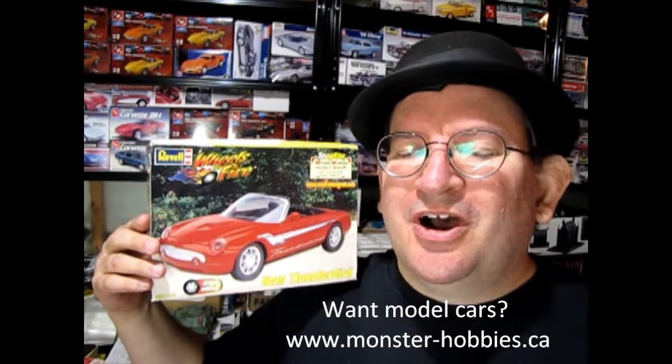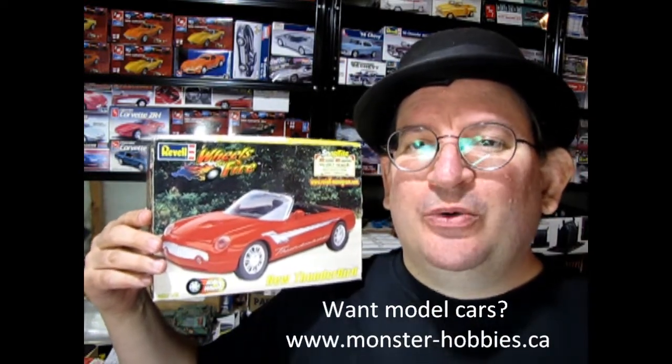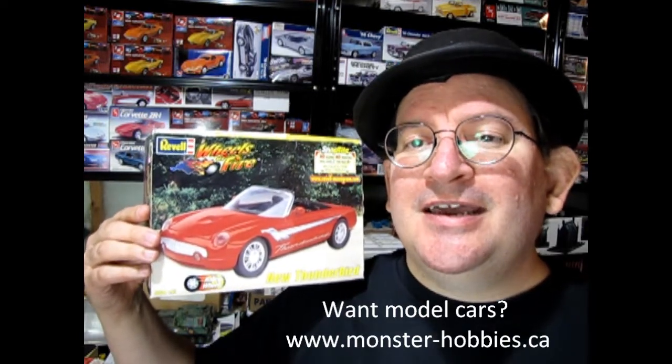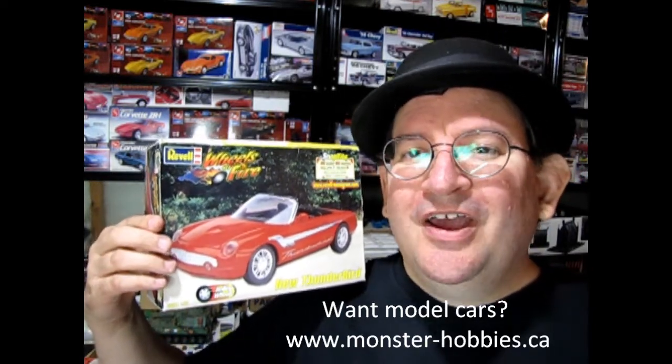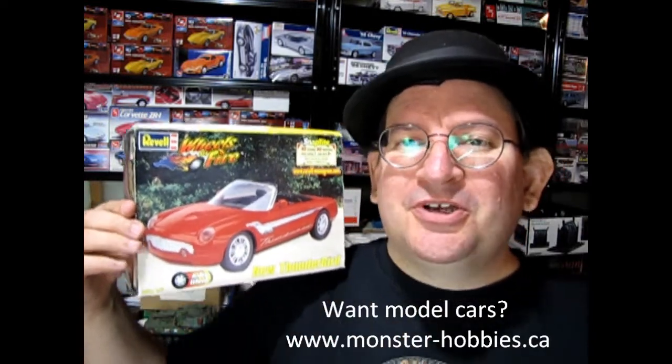Welcome to the official Monster Hobbies YouTube channel. My name is Trevor Selescu, owner of Monster Hobbies Online. Today we have a Wheels of Fire Ravel snap-together kit — this is the 1999 New Thunderbird. This is a really cool one because it was actually the showroom car, and then in 2002 they made the production car. So this model kit came out three full years before the actual production car.